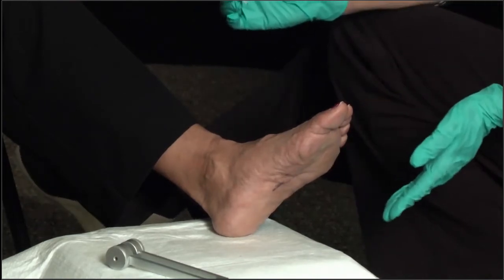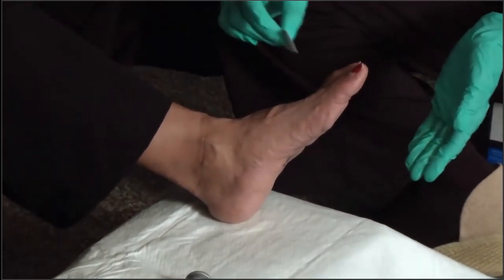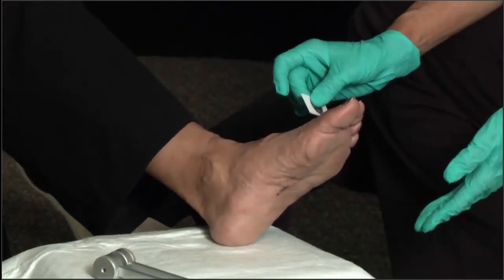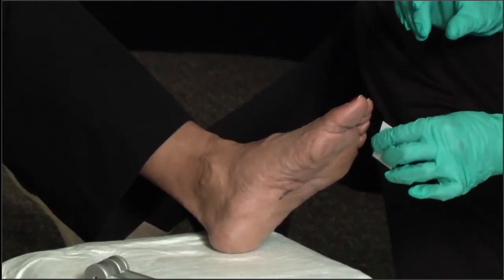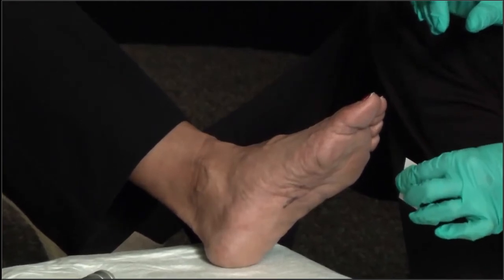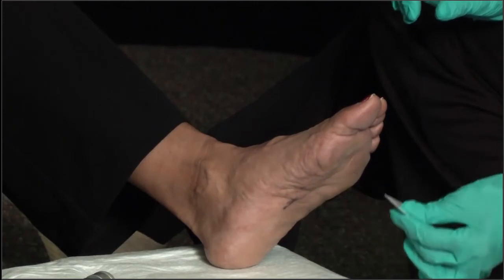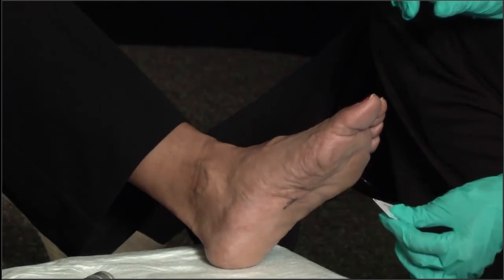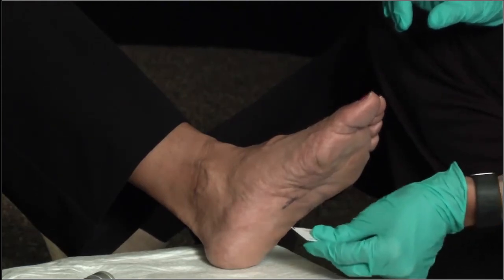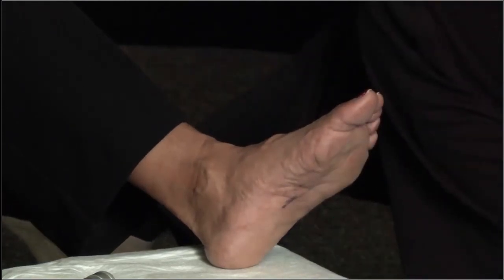I'm going to have you close your eyes and touch you in various areas. As I apply the monofilament to each site, she confirms she can feel it. She responds positively to each location tested — including one site where she reports feeling very little — but overall she is responding to all sites.